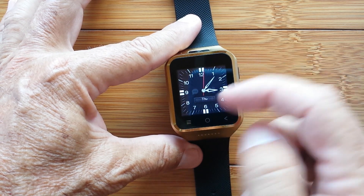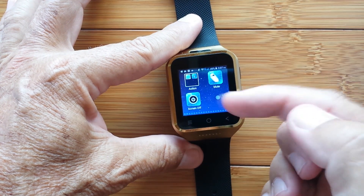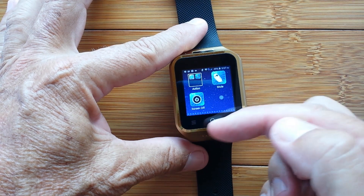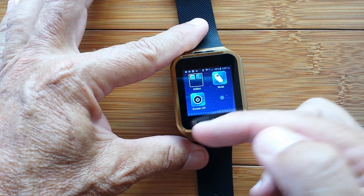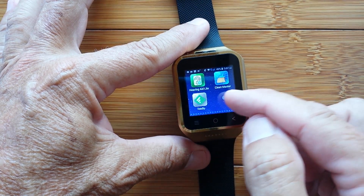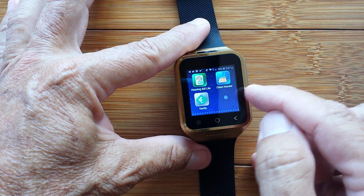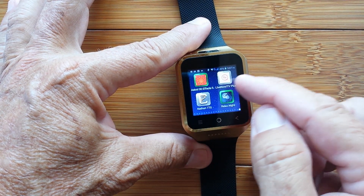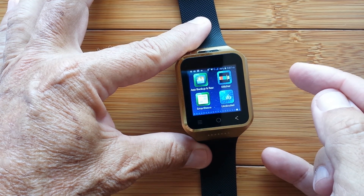I rebooted the ZGPAX S8 watch, and guess what? It's doing what I covered in a previous video but couldn't get it to do. When I rebooted it, all of my previous pages have all of my apps installed, but no folders. It completely lost my user interface.